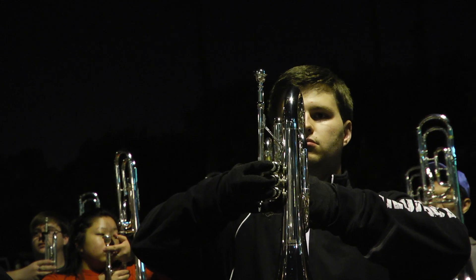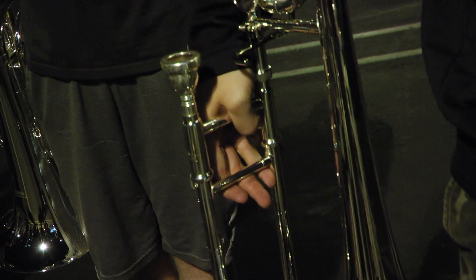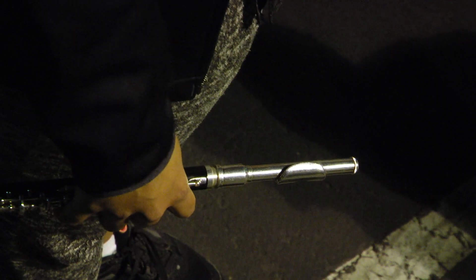This is our first outdoor rehearsal and we spent a little time this afternoon charting out how we want the band to look and to sound, and so now tonight we're in the process of placing them where they're gonna be.